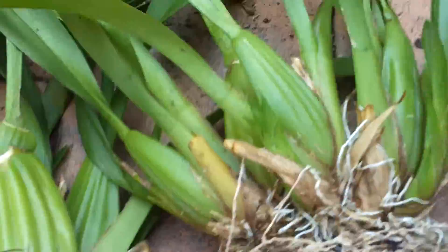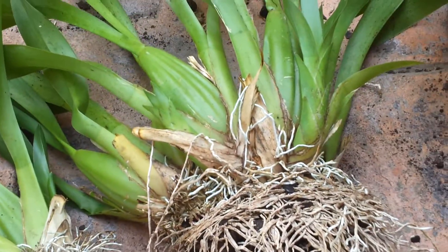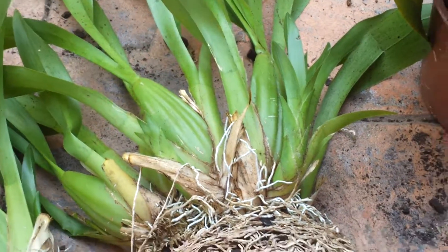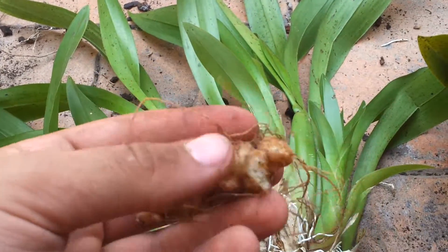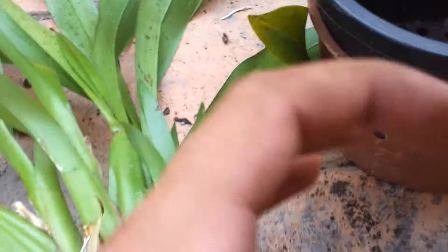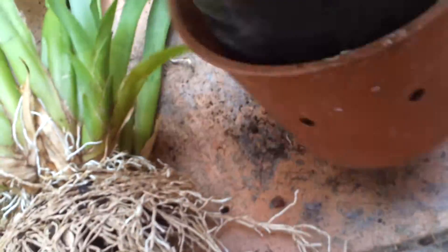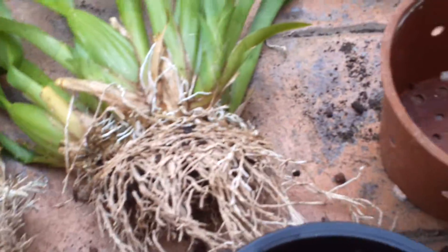Alright, I'm back. I split this in half, and that green thing I was showing you was this. It had a big, huge thing like that — that big — underneath there. It's crazy. I got rid of that, I hope.